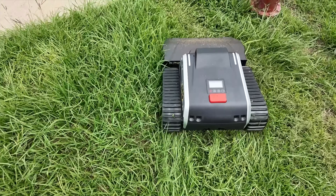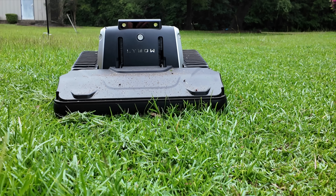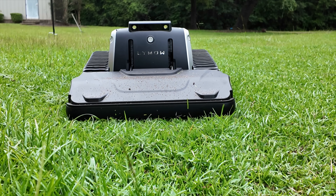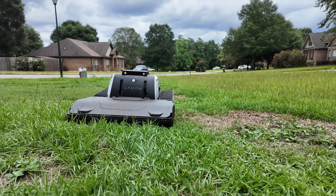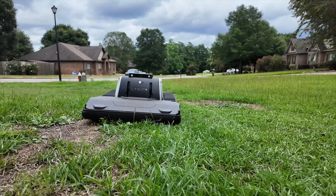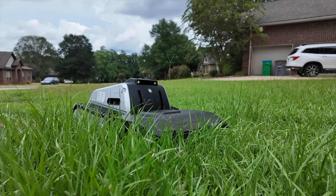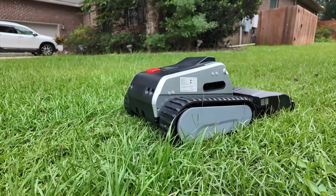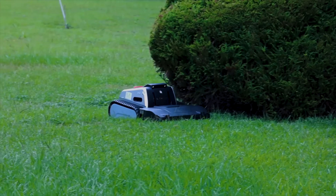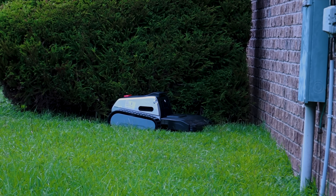The standout feature and probably the reason you may be looking at purchasing the Limo 1 is the high-efficiency blade cut system. It uses dual mulching blades at up to 6,000 RPM to easily and efficiently chew through thick and longer grass — something no other robotic mower I've tested can do on a normal basis. Being able to mow through thicker, longer grass in between professional mowings is definitely a major help.